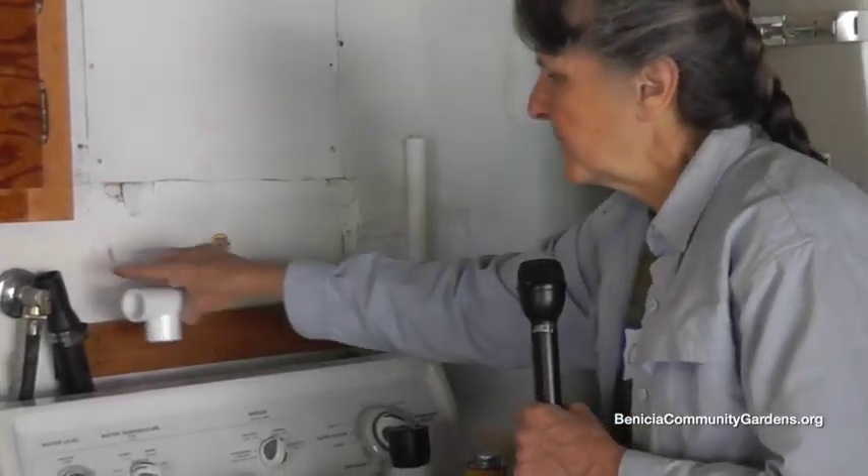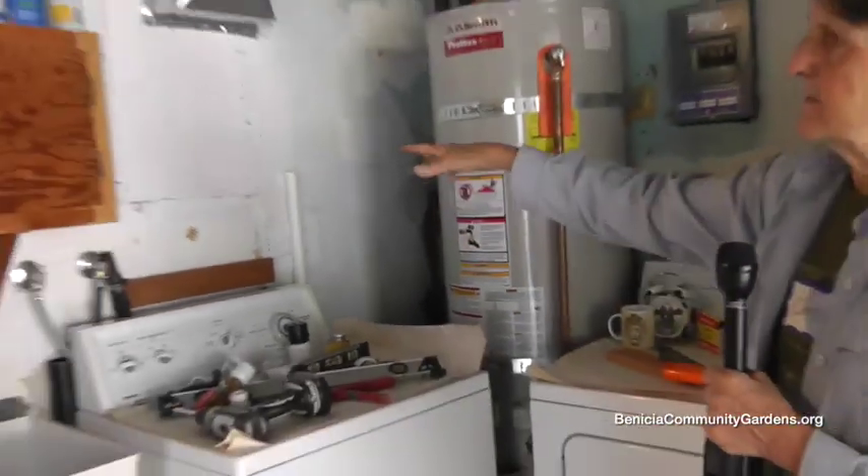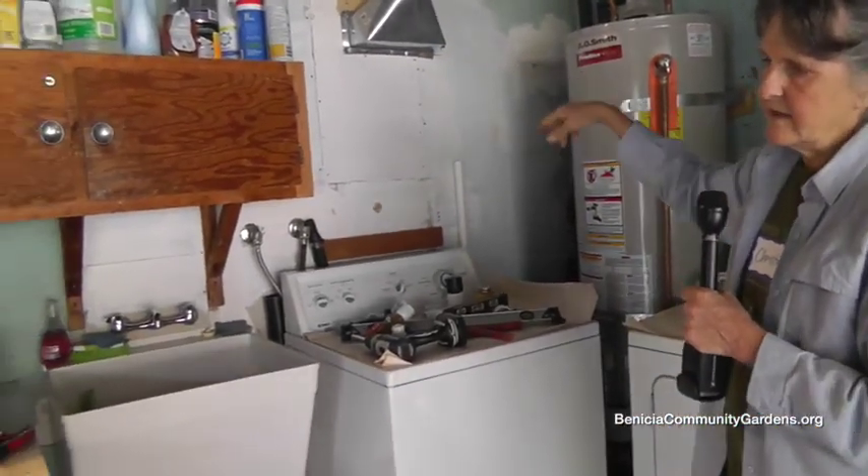The pipe to the valve will come here. What's happening here is it's going underneath the crawl space of the kitchen, which is behind us, and then out to the garden.